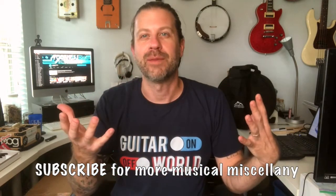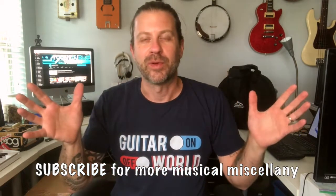Howdy folks, we're back in the studio today for another unboxing video. If you like what I do on this channel, go ahead and subscribe. This channel is dedicated to musical miscellany — whether that be DIY projects, performances, instrument reviews, you name it, that's what we're about here.